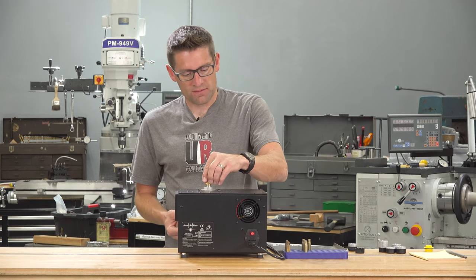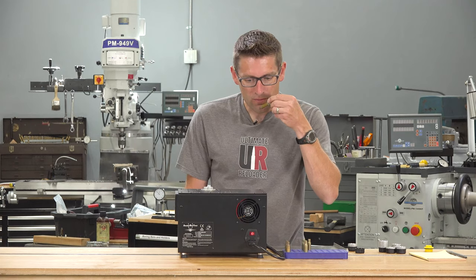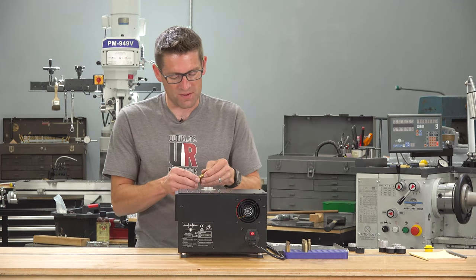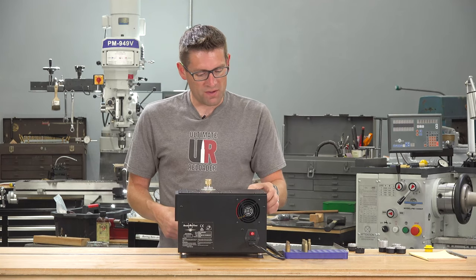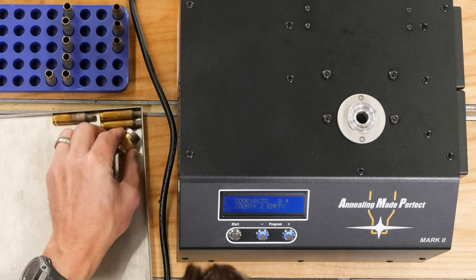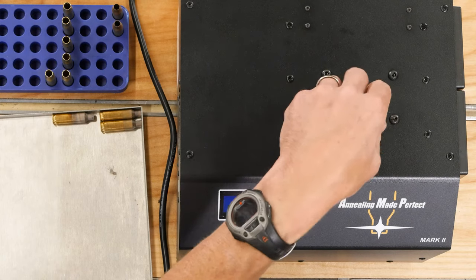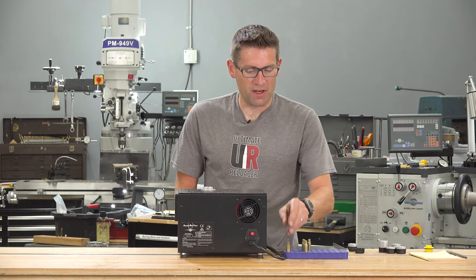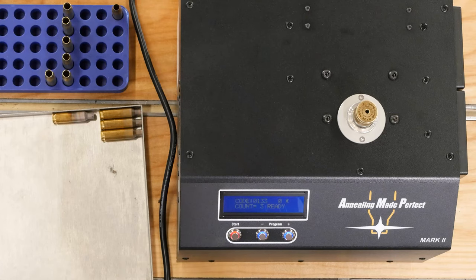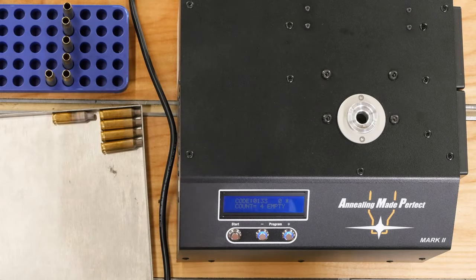Now we insert another case, hit start to arm it, and then start to anneal. It's that quick — and you might wonder if it's really annealing. If you hold it up close to your skin you can feel the heat radiating off of it. You don't want to touch it obviously because you're gonna burn yourself. It's really amazing how quickly this thing works. Once we get into a rhythm it's gonna go really, really quick. I found if you give these about ten minutes or so to cool down depending on your ambient conditions, they will be ready to handle.